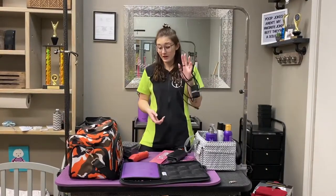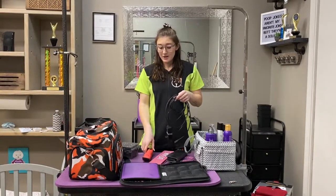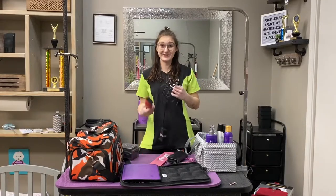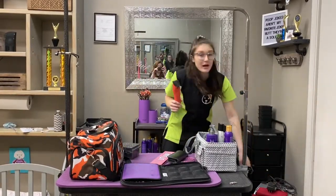Don't forget your chargers — for your Reveras, your 5-in-1s, your cordless clippers, anything like that. Make sure they're all charged and ready to go. You'll be really unhappy if your tools are dead while you're trying to compete. So grab your chargers.